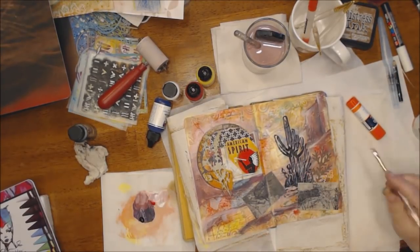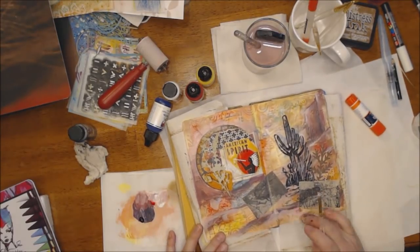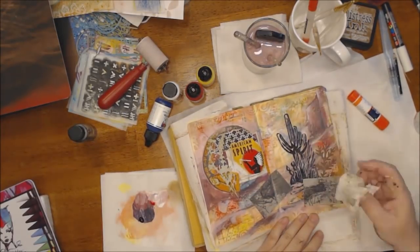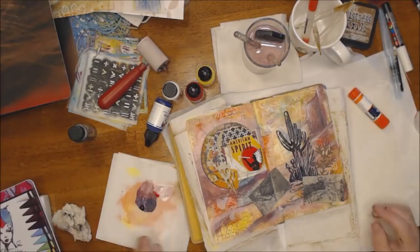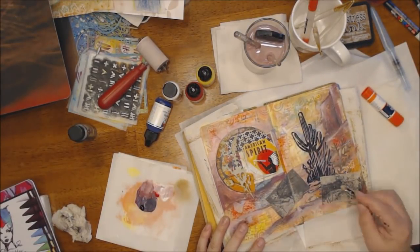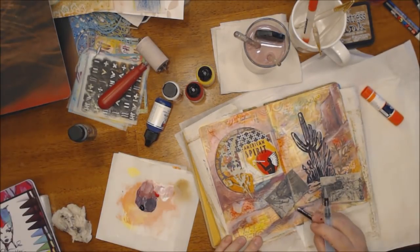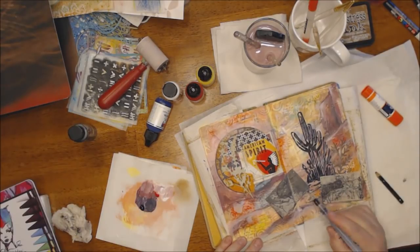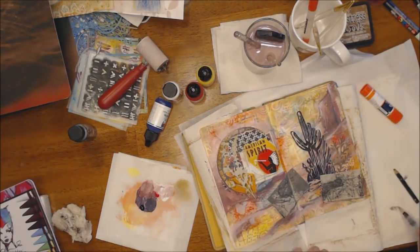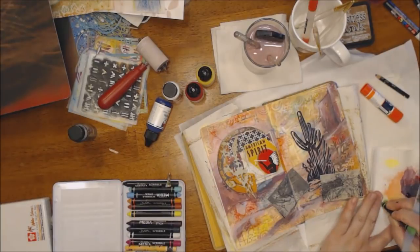I also have a die-cut piece of something that kind of looks like scrub brush that I had in my stash — I don't even know where it came from — but I put it on to make a collage with a lot of different things that have meaning to what the page is about and where I am.